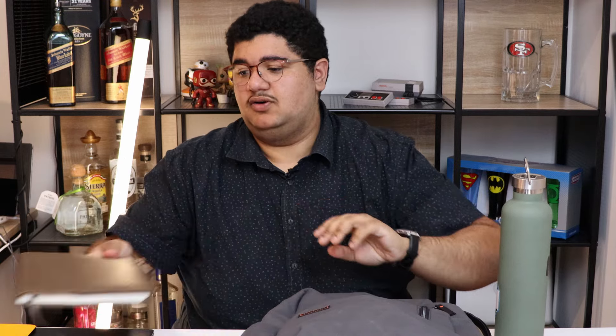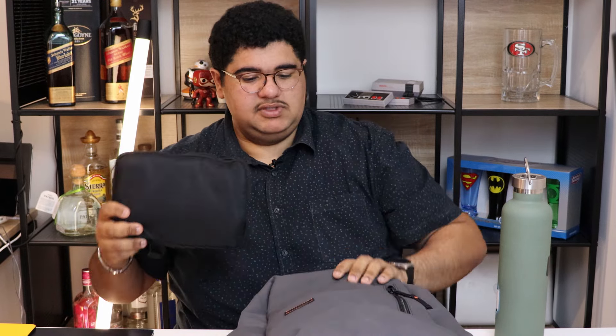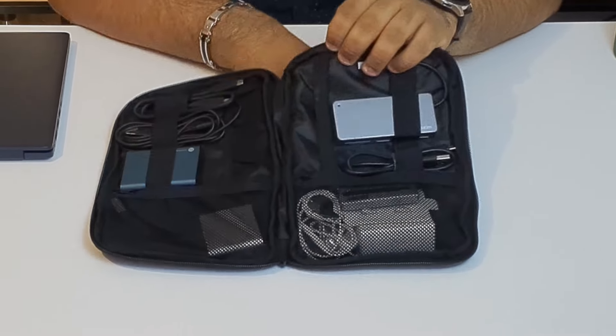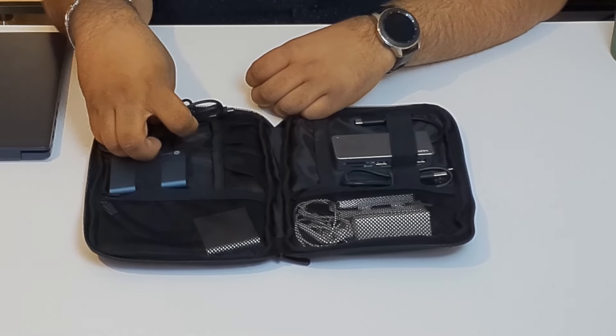For everything I'm showing in this video, I'll make sure to link as much of it as possible in the description from where I bought it all. I also have a little tech goodies bag — just a whole bunch of cables and accessories that I might need throughout the day. In there I have a Samsung T5 drive and a micro USB cable.